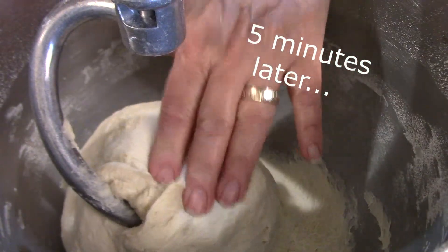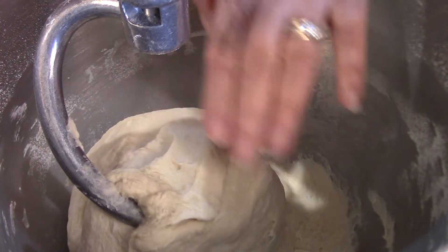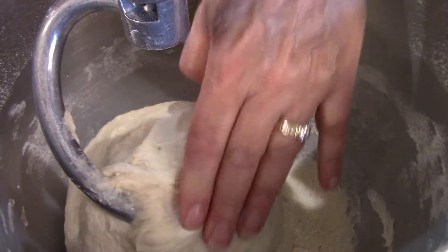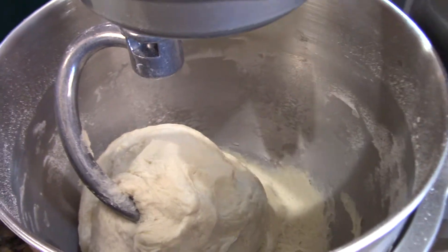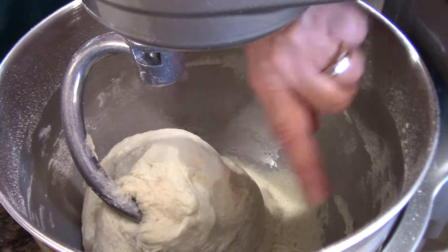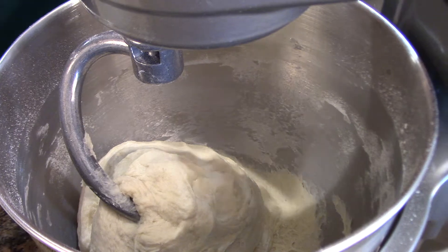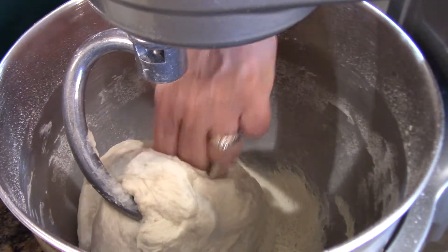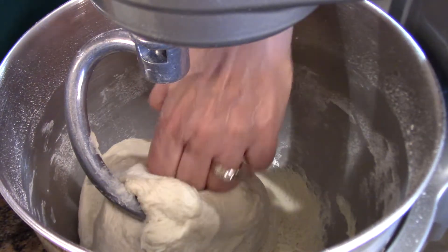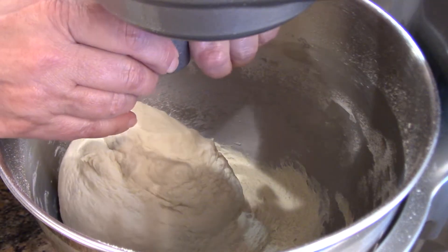This dough is ready, and the way I know it's ready is when I touch it, it bounces back. In some recipes they'll say when the side of the bowl is clean — and as you can see it's not perfectly clean — but I don't want it to be perfectly clean because if you do that, your dough is going to end up being dry. If I push this, it sort of bounces back and has some resistance, which means there's good gluten development.